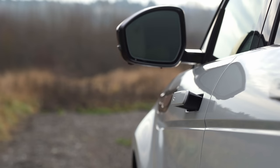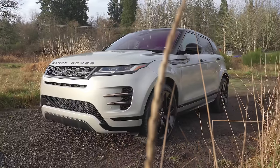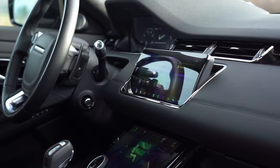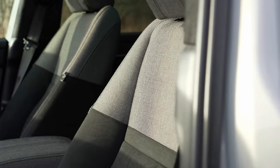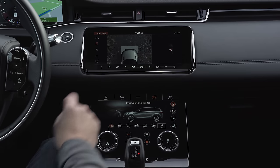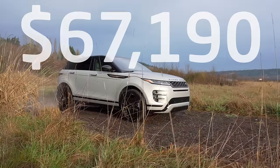So is this thing any good in its second-generation iteration? Let's find out. The model we're testing today is the top-of-the-line R-Dynamic HSE P300. This trim starts at $55,800. Ours has several options, including upgraded seats, panoramic sunroof, 21-inch wheels, surround-view camera system, and a lot more, for a total price of $67,190 including destination.